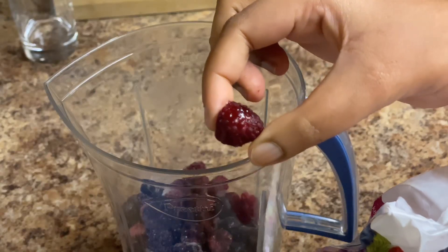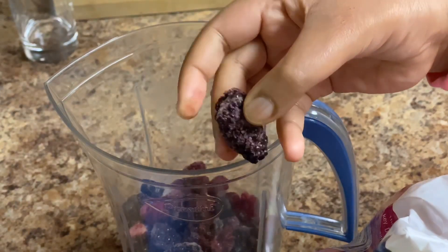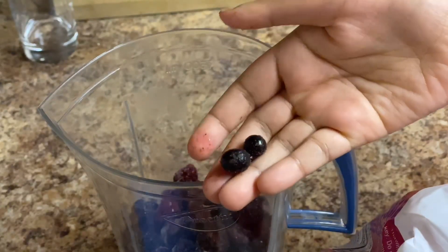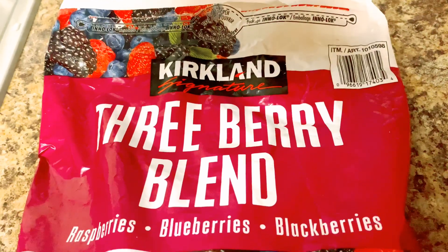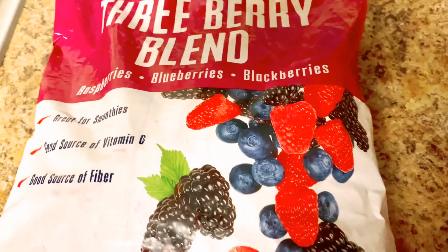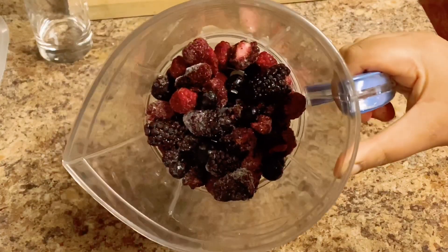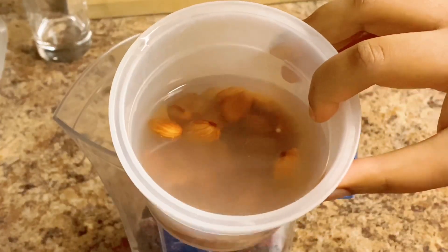For this drink I use 3 types of berries. The first one is raspberries — they're pink colored and dotted. The second one is blackberries, also dotted. The third one is blueberries. Fresh ones are hard to find, so I use frozen ones. I buy this 3-berry blend and keep one packet in the freezer for up to one month.